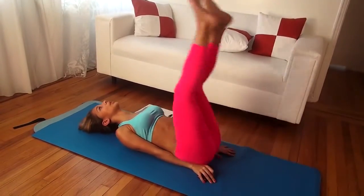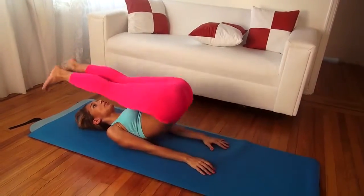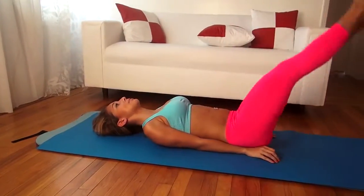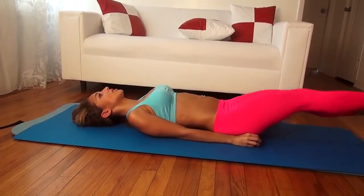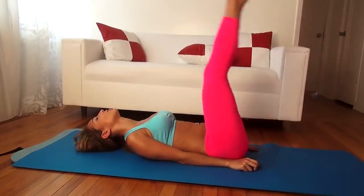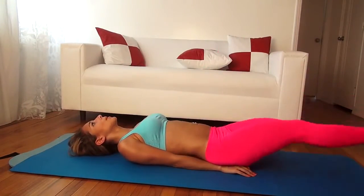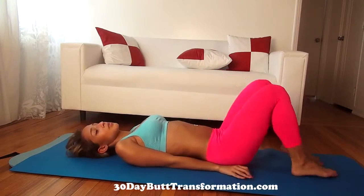So we're working out two parts of your body. Squeeze your abs. If you're not that flexible and you can't touch, just go as far as you can. Try your best, but make sure you keep your legs straight and your feet flexed so you can really reach. Almost done, keep going. All right, so now we rest for 20 seconds.